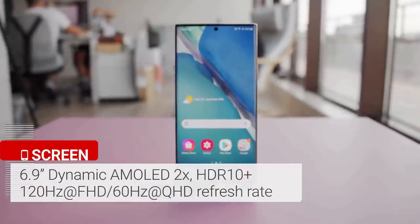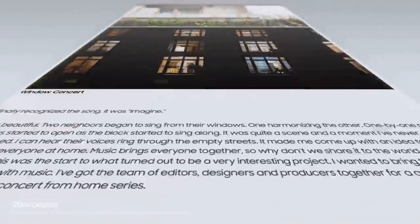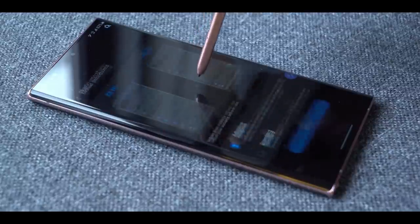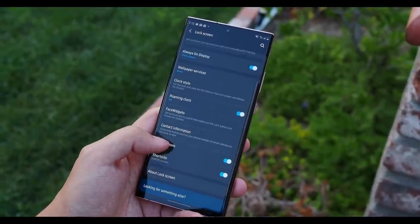The massive 6.9-inch OLED Quad HD Plus display on the Galaxy Note 20 Ultra is big, bold, and colorful. More importantly, this is the first Samsung phone to offer a dynamic 120Hz refresh rate. The display is exceedingly bright and is fairly easy to read in direct sunlight. When using the display, scrolling is super smooth and fast. You can always choose 60Hz manually if you want to save battery life.